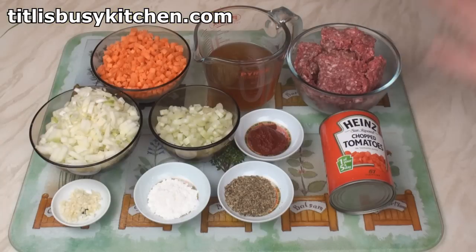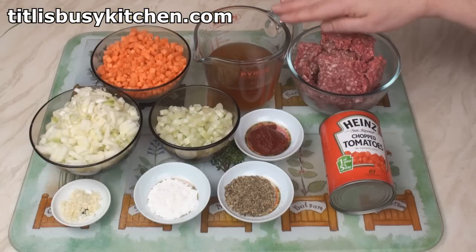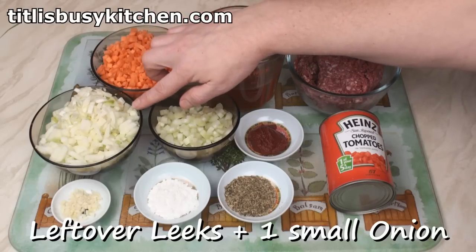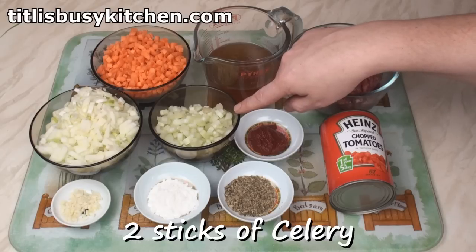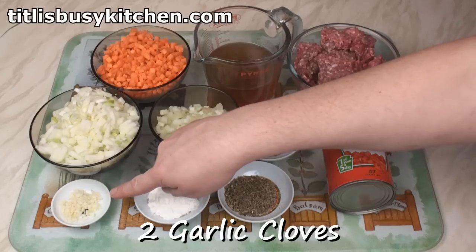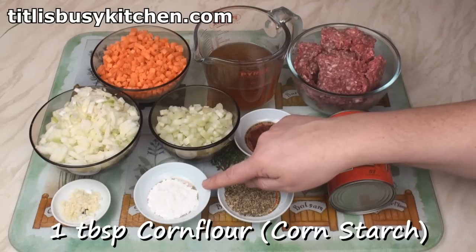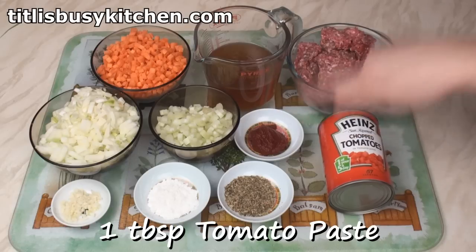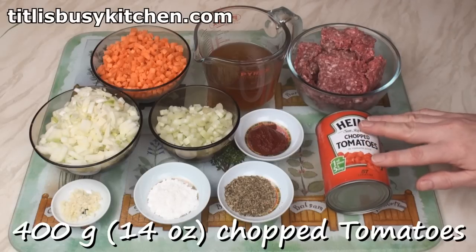Let's make the meat sauce. I've got 500 grams of minced beef, 300 ml of beef stock, 2 carrots finely diced, the leftover leeks finely diced with a small onion, 2 sticks of celery finely diced, 2 cloves of garlic finely chopped, a tablespoon of cornstarch — make sure it's gluten-free — 1 tablespoon of oregano, 1 tablespoon of tomato puree, and a 400 gram tin of chopped tomatoes. You can also use potato starch instead of cornstarch, but either way, do read the packet carefully and make sure it doesn't say it may contain traces of gluten.